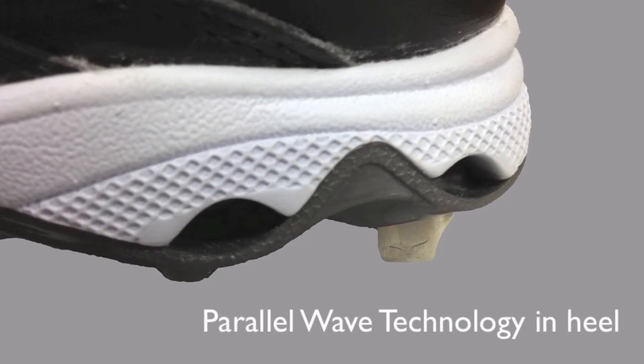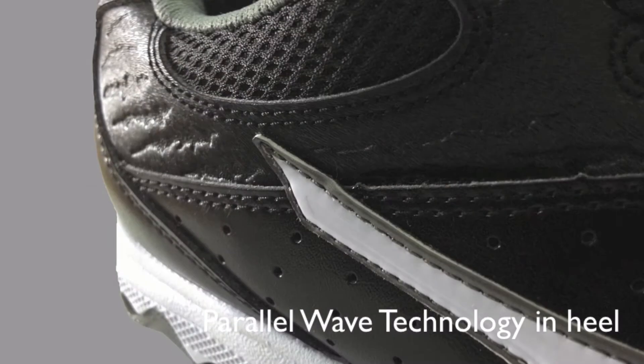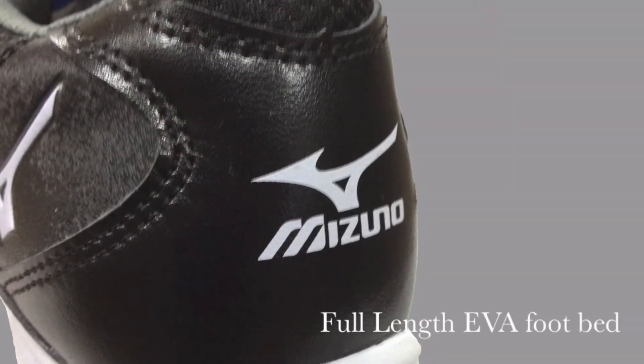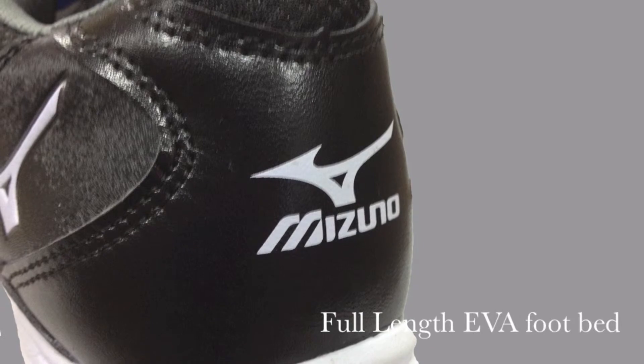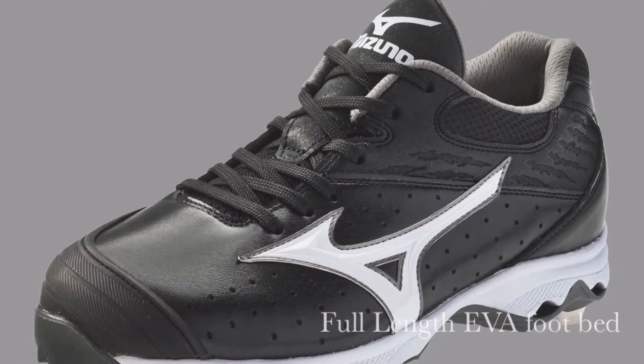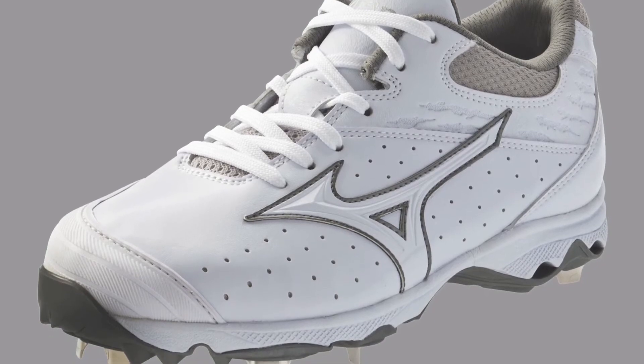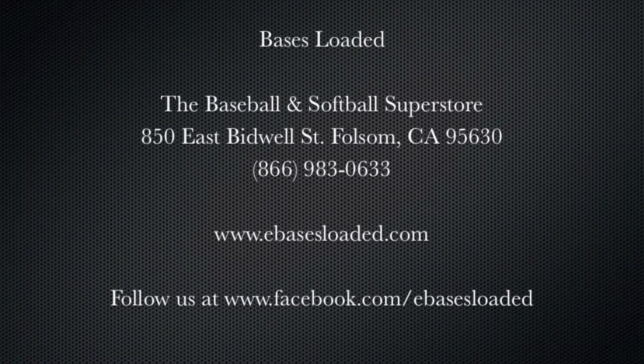For increased cushioning, the Mizuno Sweep is equipped with parallel wave technology and a full-length EVA footbed. You can find the Mizuno Nine Spike Sweep and other amazing products at www.ebasesloaded.com.